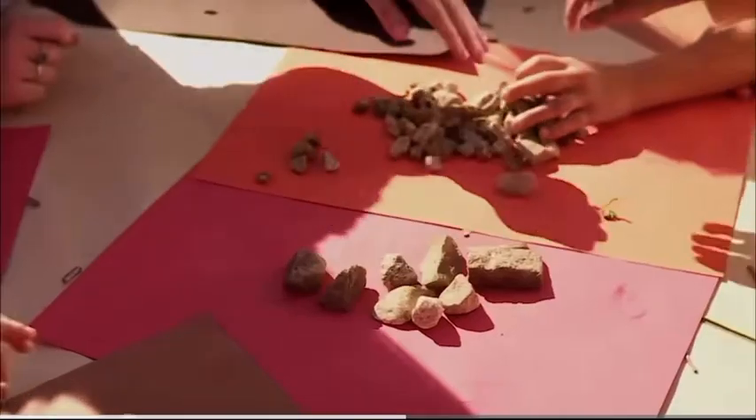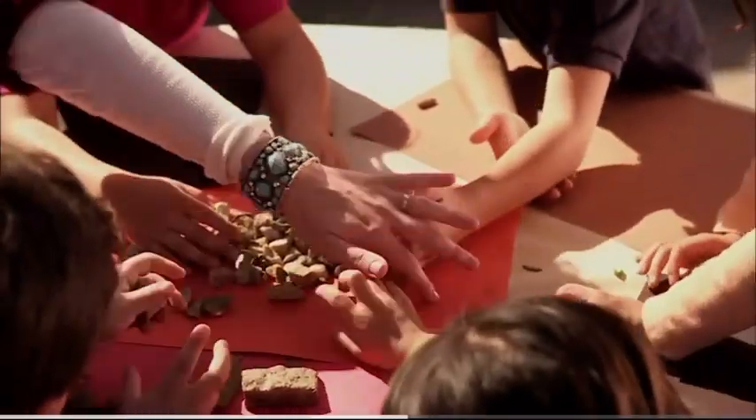Now, work as a team to sort your rocks by color, texture, and shape.